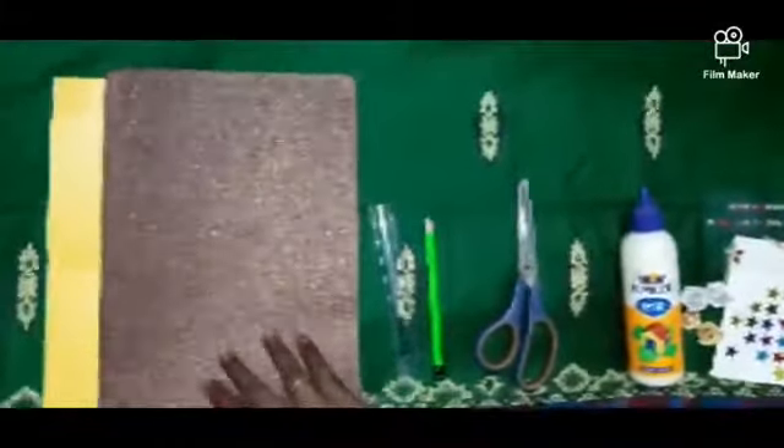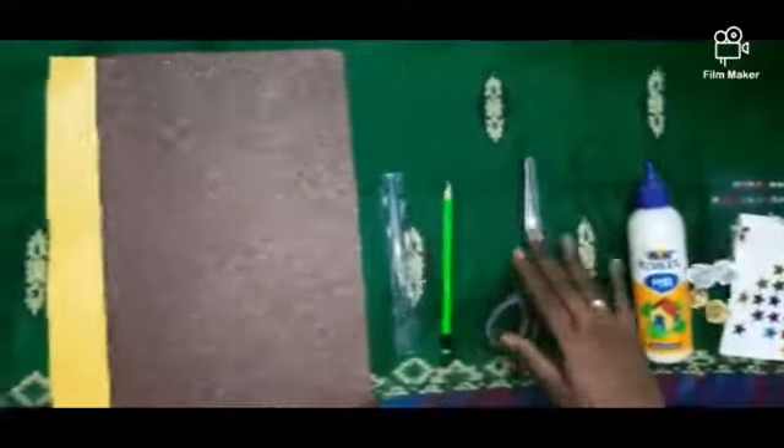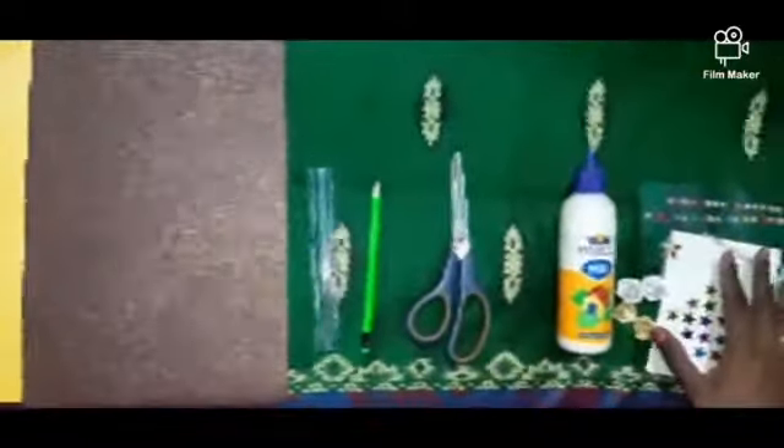The materials needed are: handmade sheet, scale, pencil, scissor, heavy glue, and decorative items.